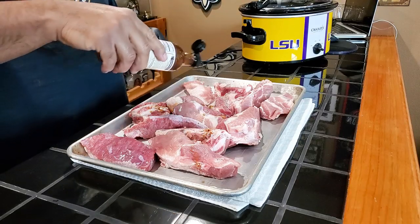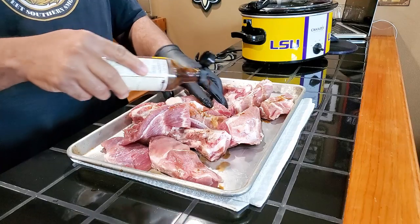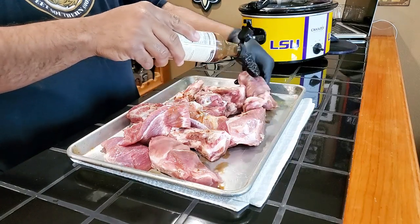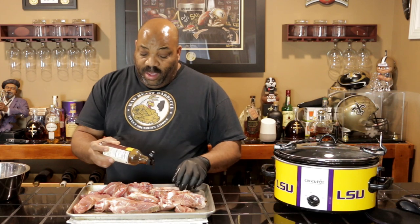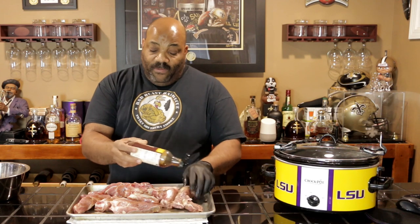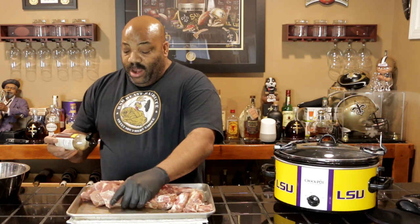We're going to hit these right quick. This is going to just add another depth of flavor to your riblets. Now, the only thing cooking them this way — you're going to miss out on that smoke flavor. I don't like using liquid smoke. I think artificial liquid smoke has an artificial taste, so I don't use it.